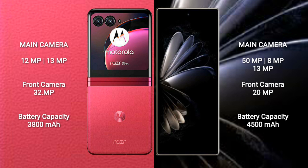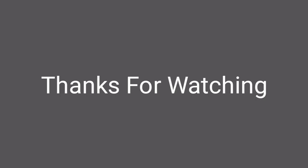Motorola RAZR 40 Ultra has a 3800 mAh battery with 30W fast charging support. Xiaomi MIX Fold 2 has a 4500 mAh battery with 67W fast charging support.